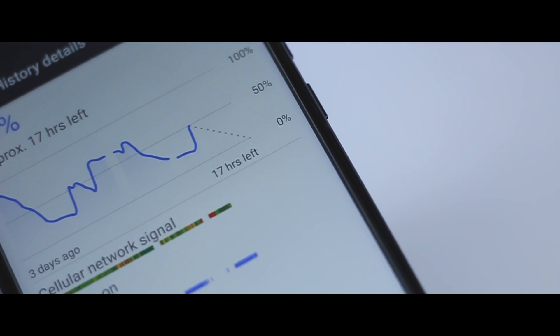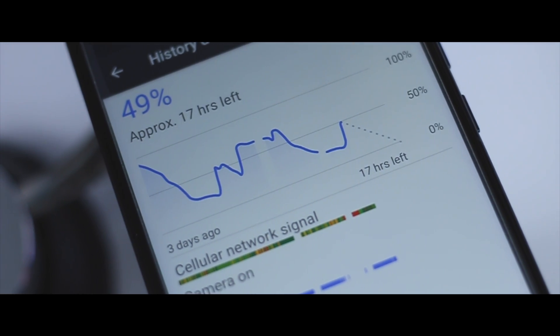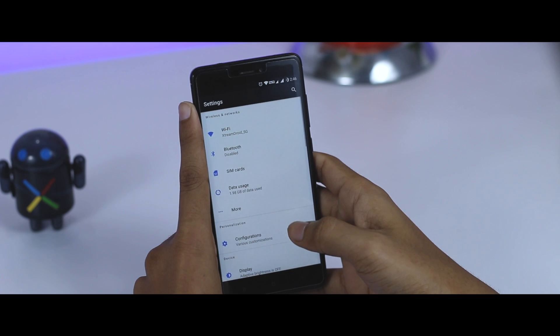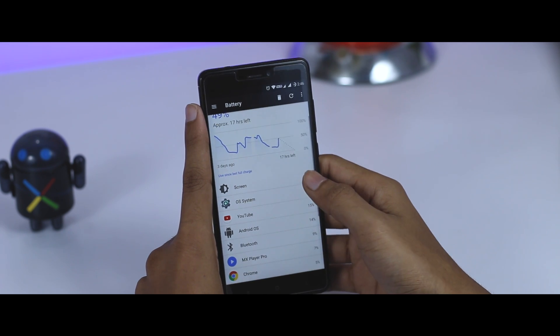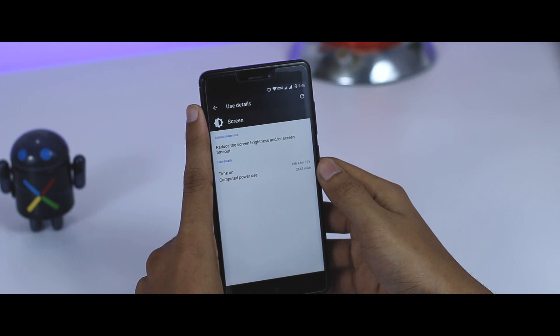Talking about battery life, which I think is insane — before installing this ROM I was using stock MIUI 8.2, which has a very good battery life, but after using this ROM I can clearly say it has far better battery backup than the stock ROM. In my day-to-day usage, which includes a couple of hours of gaming, zipping between different social media apps, and normally taking some calls, I was easily getting more than 7 hours of screen-on time, which is quite enough to get me through a day with still about 30% battery left.